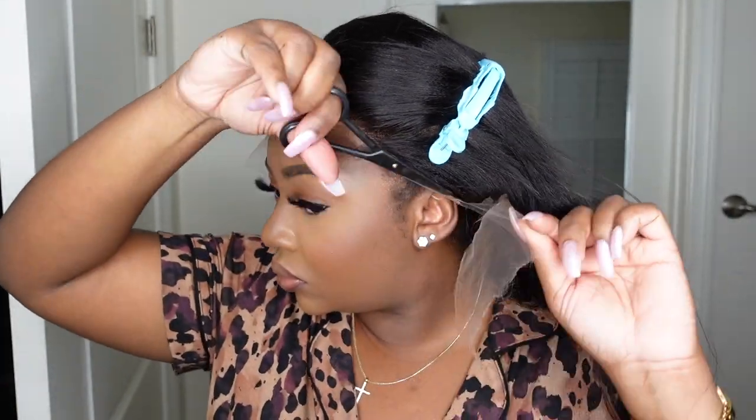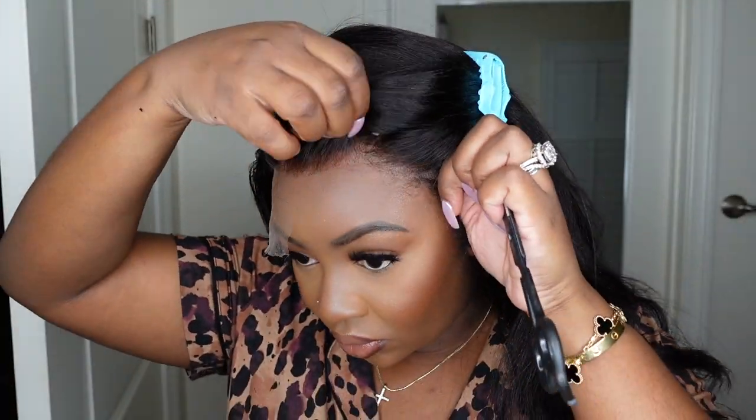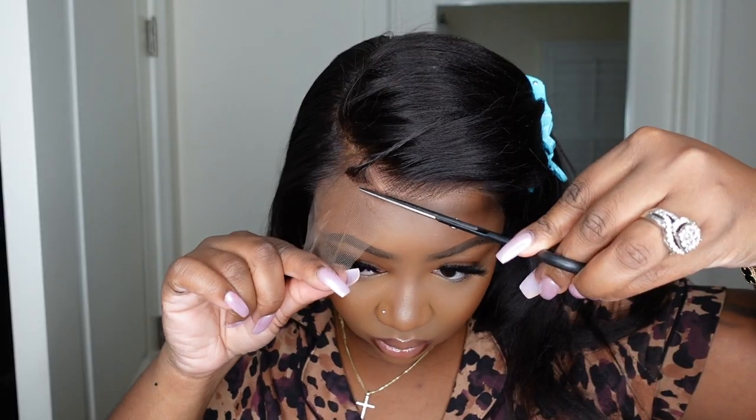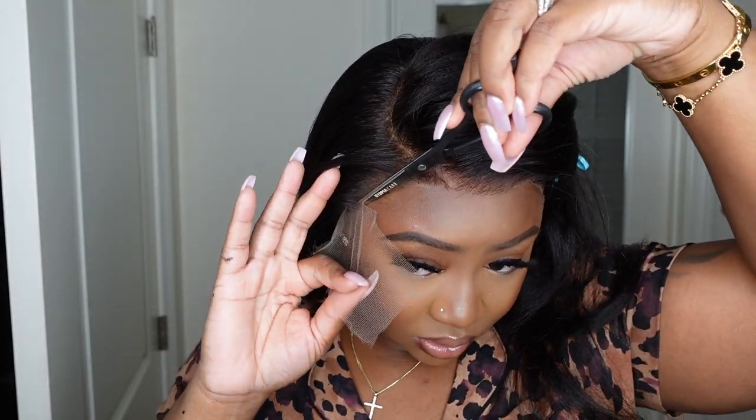Now let's go in and cut off the excess lace. You can use small scissors, big scissors — whatever you have. You can even use an eyebrow razor; these are just what I have on hand today. I'm showing you a close-up of the hairline and how flawless it is before any customizations, and also how flat and flush it lays to my head. This one fits perfect — it fits like a glove.